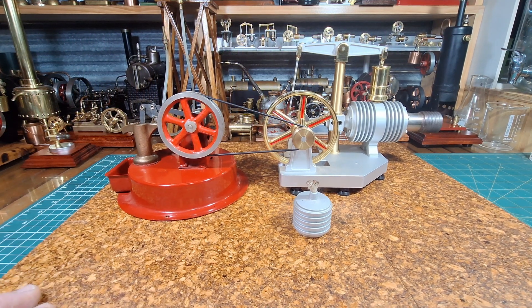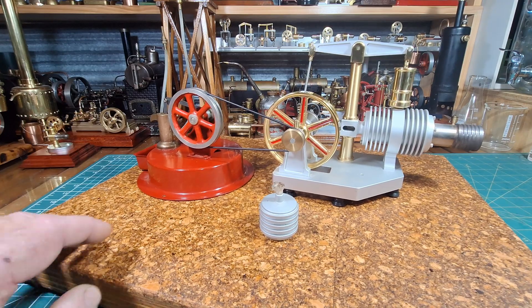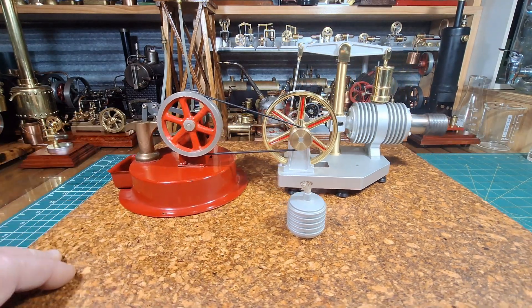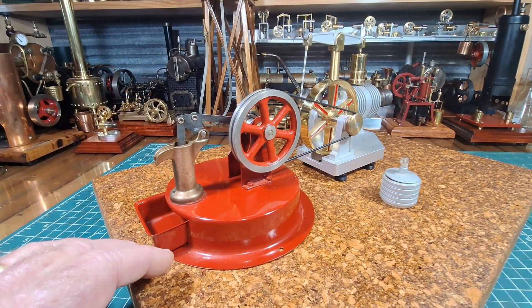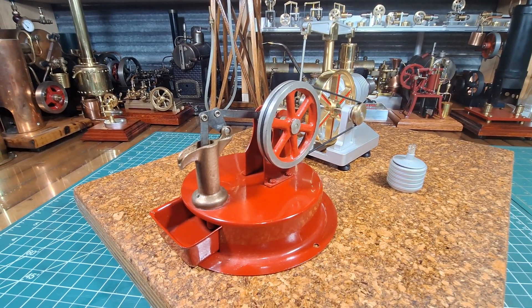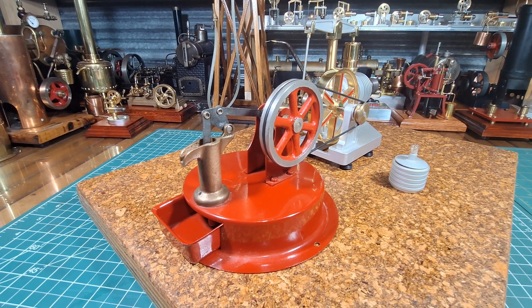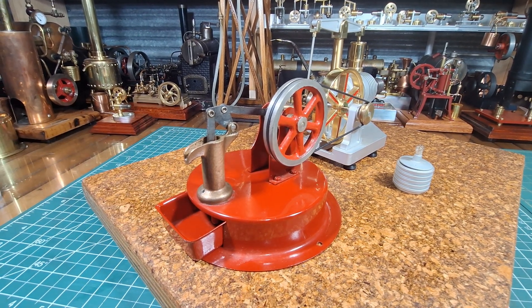G'day all. I've got my large Tarot Stirling engine here, hooked up to this really nice old Empire water pump. I think around the mid-1950s these were made by Empire in the US.